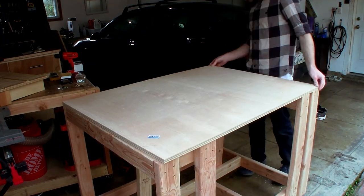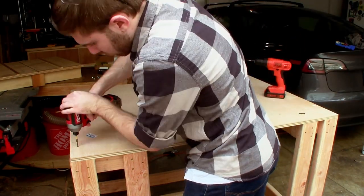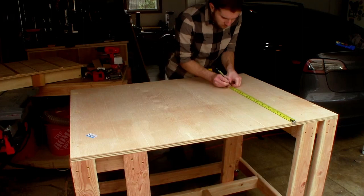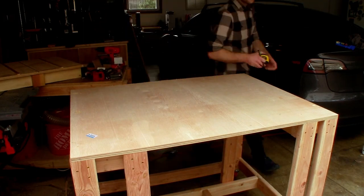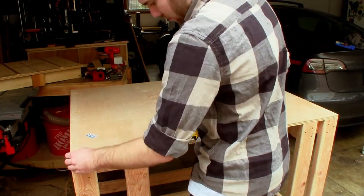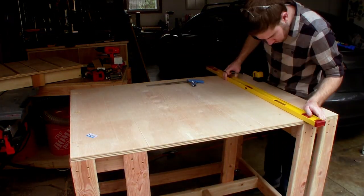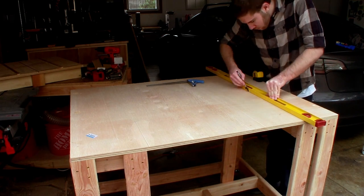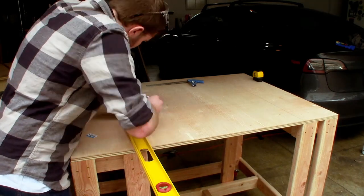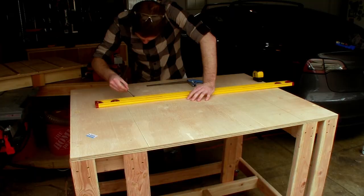With the casters on, I flipped the workbench upright and began attaching the tabletop using some drywall screws I had lying around. For the cutout for the table saw, I used my measurements from the saw itself as well as measurements from the opening to make sure that everything was sized correctly. I also did this step now instead of earlier as it would allow me to be working upright instead of on the ground.